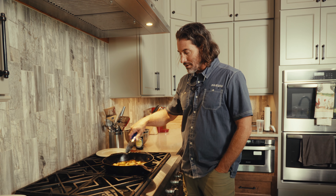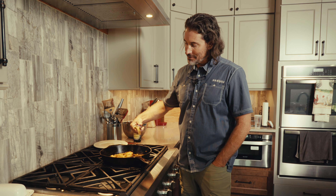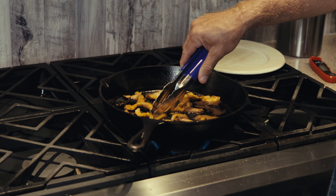All right, you can see all that water's gone out of there. Now we have a nice sizzle in the butter. Just cook them — they're not quite done on that side yet, but you can see how much water we've cooked out of there. Now we'll just get a pretty good brown on this side.